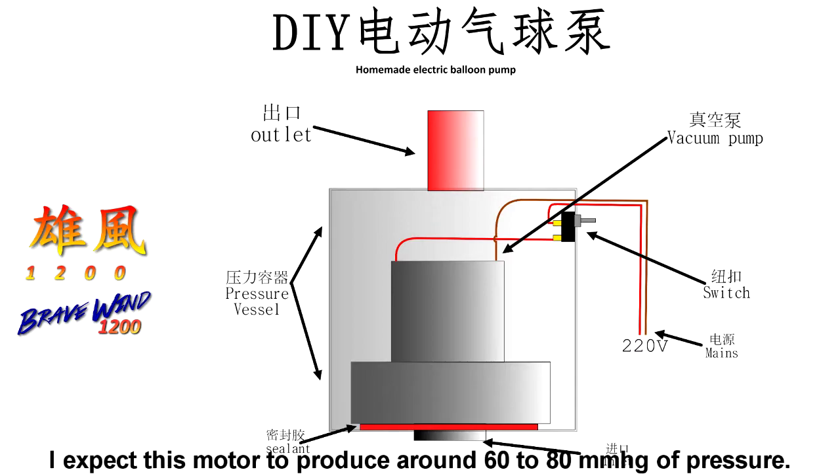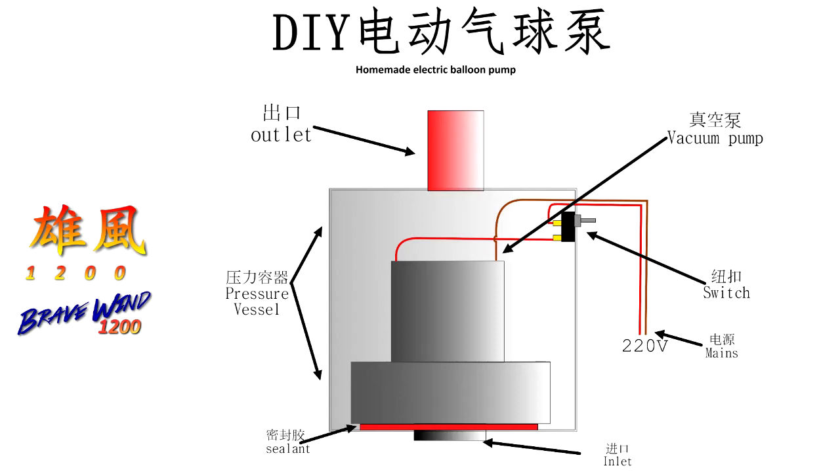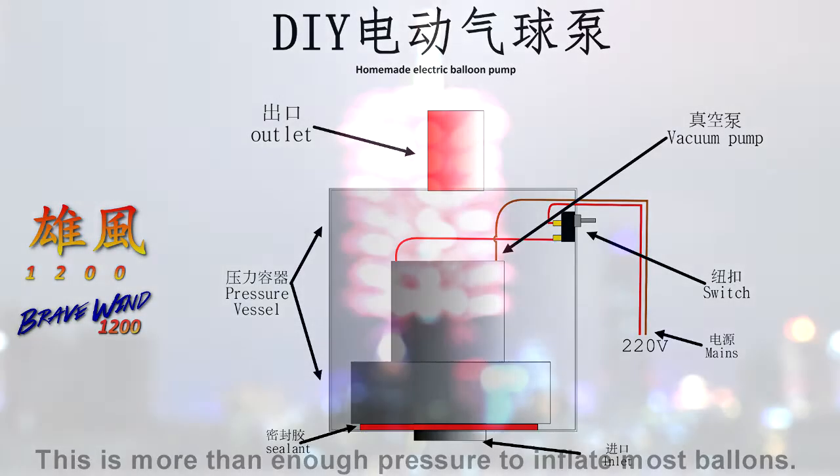I expect this motor to produce around 60 to 80 mm of mercury of pressure. I have measured how hard I can blow, and I reached around 120 mm of mercury — that's about 0.1 bar. This is more than enough pressure to inflate most balloons.